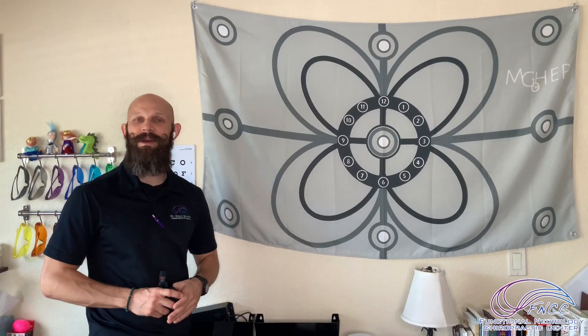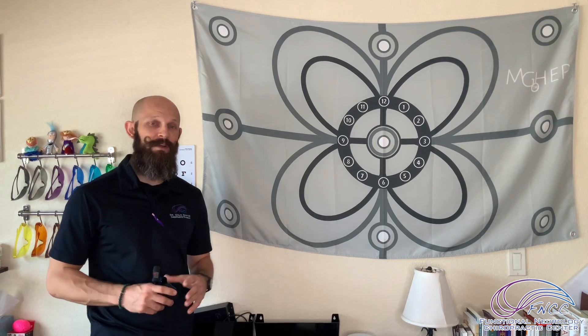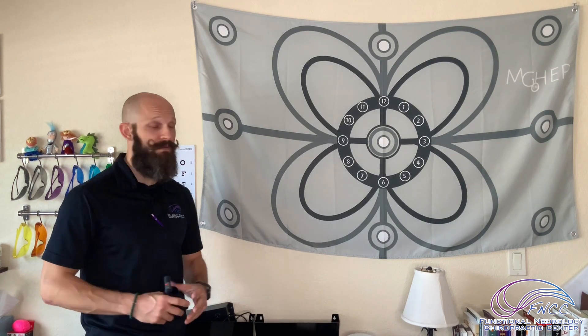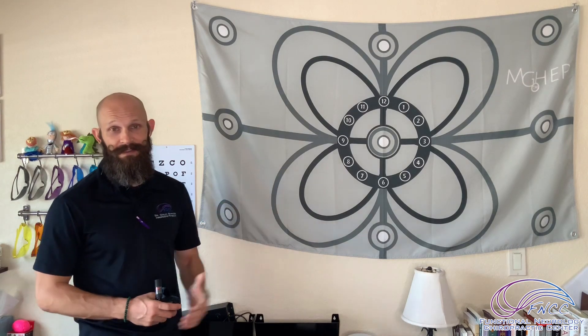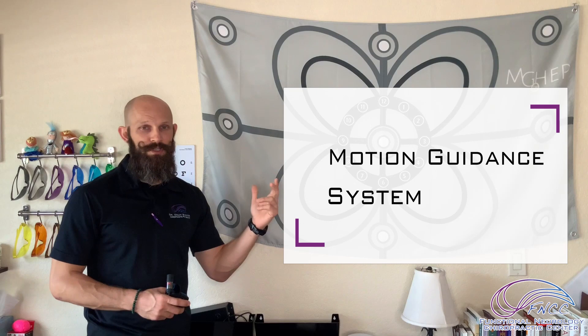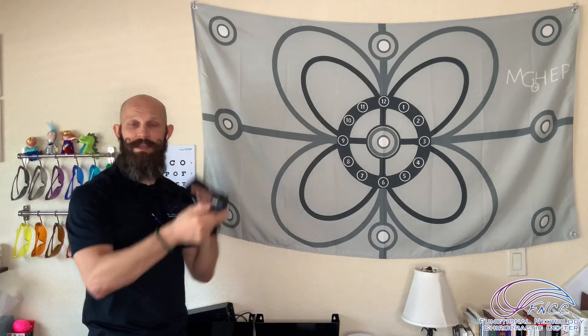Hey everybody, Dr. Colin Bartow here with the Functional Neurology Chiropractic Center. In today's video we're going to show you another one of the modalities that we use to treat patients. The flag is kind of the center of this video — let's talk about this. This is part of our motion guidance system, combined with this laser right here and this strap.